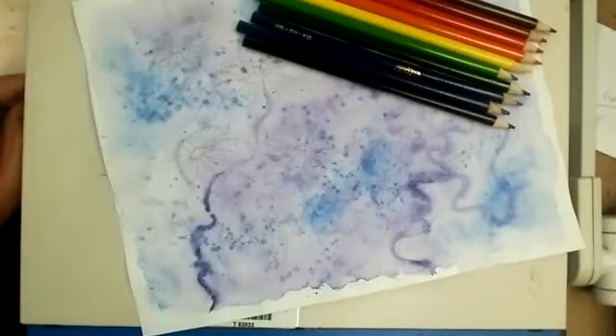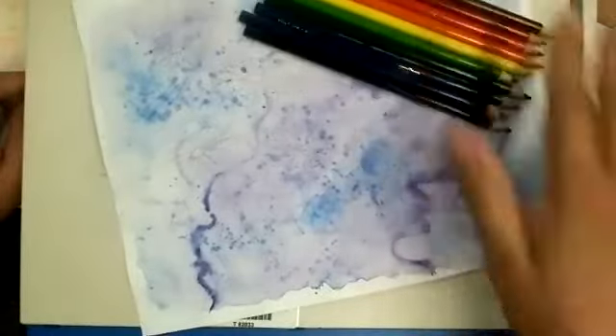All right, guys, so this is going to be the video on how to apply the color pencil onto the drawing. I am going to keep this very minimal — you're going to notice, and I'll zoom in so you can see a little bit more of the detail as far as how I'm applying it and how hard. But we are going to keep this very minimal; you'll notice I do have all my colors here for the most part.